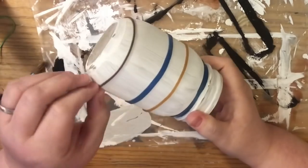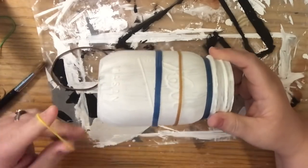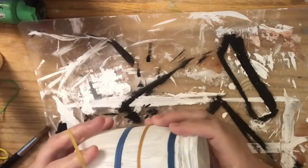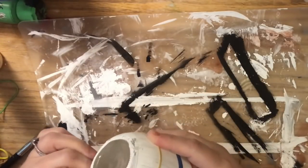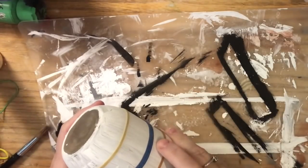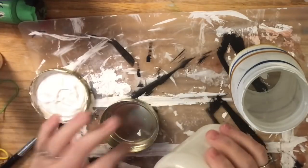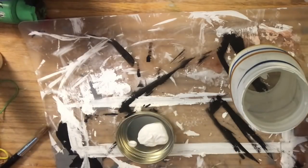I find it a lot easier to do all of my horizontal lines, then come back the next day and do my vertical lines. That bottom rubber band and the top rubber band can be tricky because the jar tapers — if you use a skinny rubber band, they will tend to roll on you. The Dollar Tree bag had quite a few thick rubber bands. The thicker rubber bands with more surface area hold on to those tapered areas a lot better.